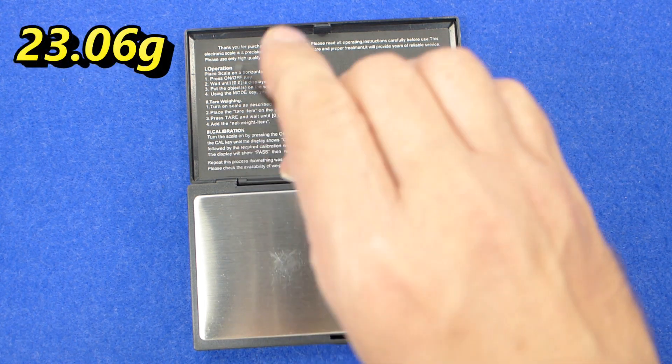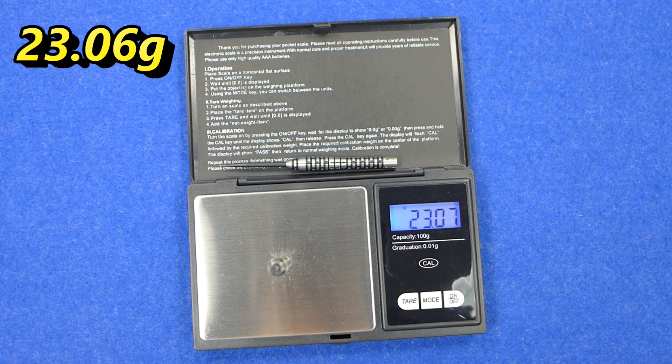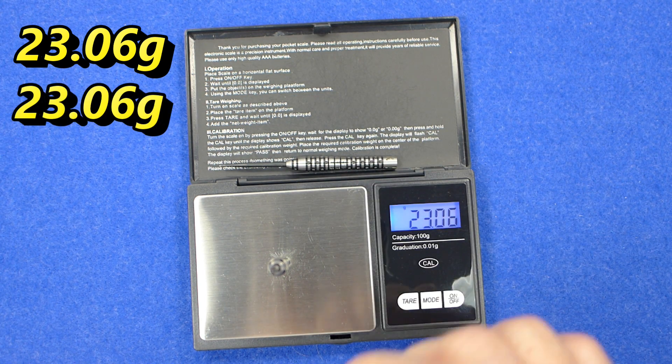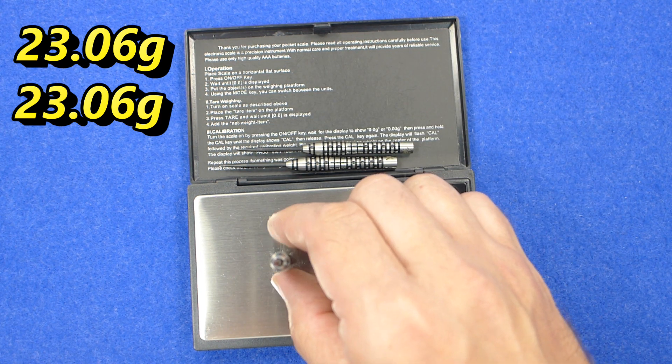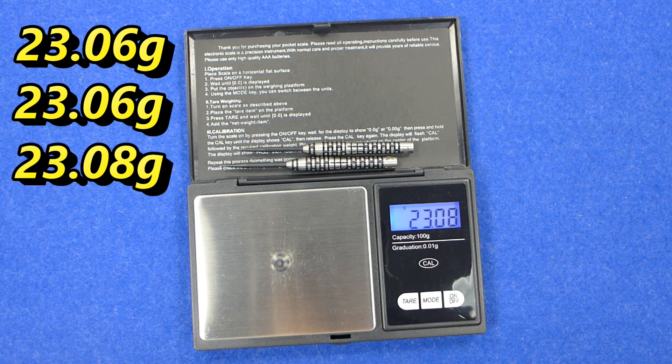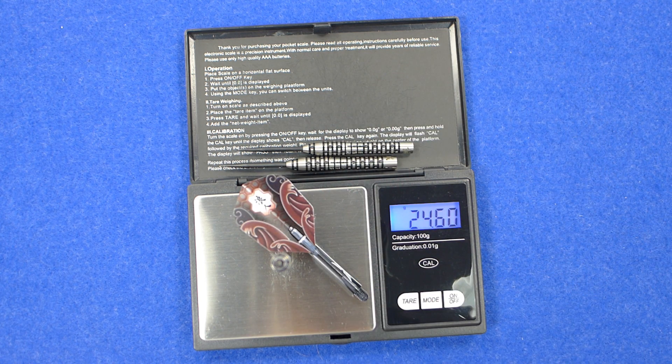Weighing the three darts individually: 23.06 grams, 23.06 grams, and 23.08 grams. The full setup weighs 24.59 grams.